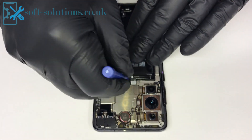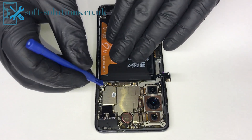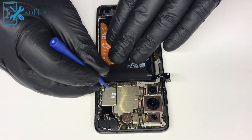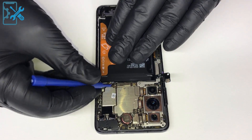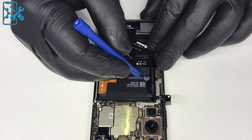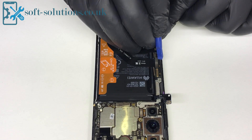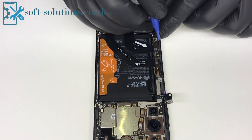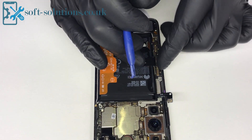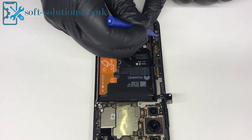Now disconnect the battery. Antenna cables. This is the LCD flex. This flex cable connects the SIM card daughter board to the main board — that's the charging port flex. And that one is the ringer or loudspeaker. And the speaker. That's it.